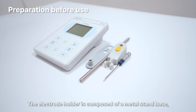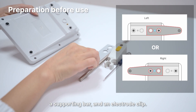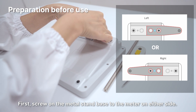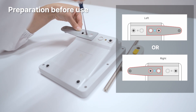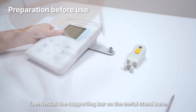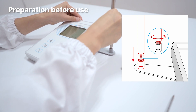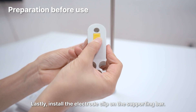Preparation before use. The electrode holder is composed of a metal stand base, a supporting bar, and an electrode clip. First, screw on the metal stand base to the meter on either side. Then install the supporting bar on the metal stand base. Lastly, install the electrode clip on the supporting bar.